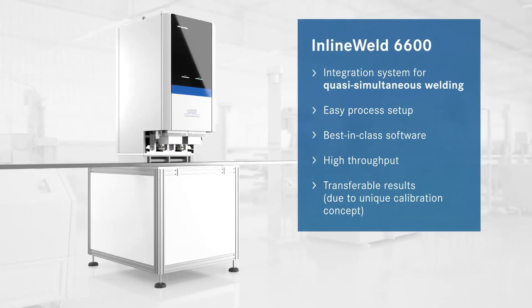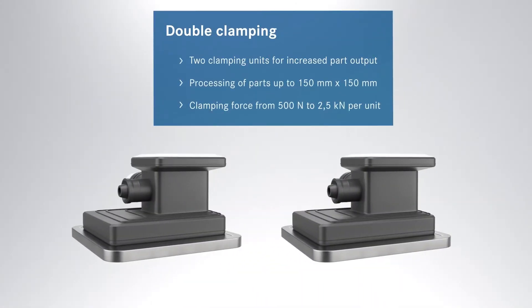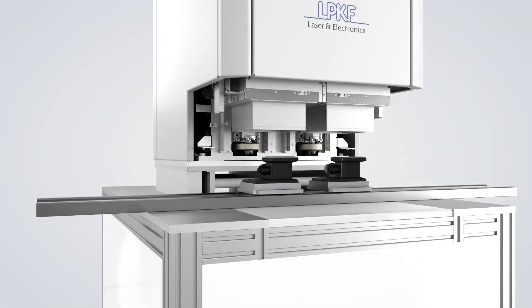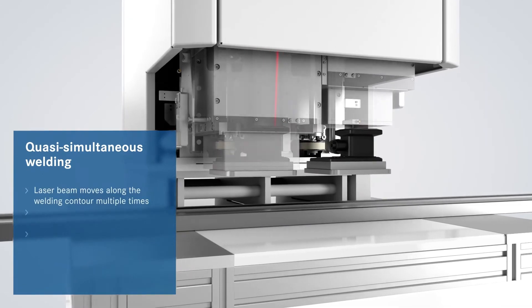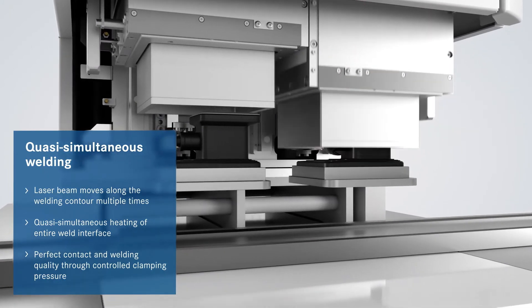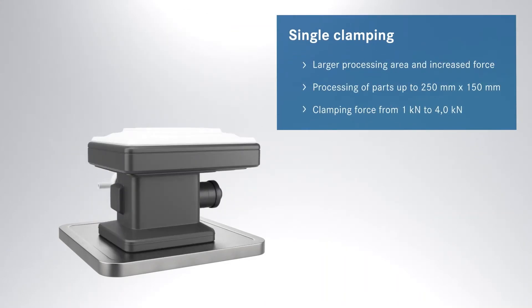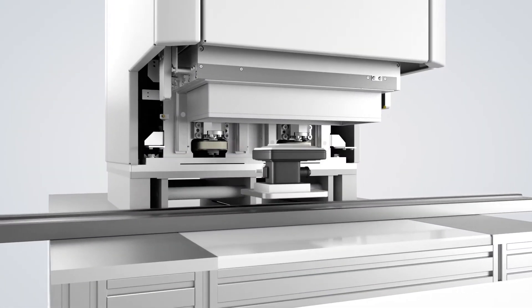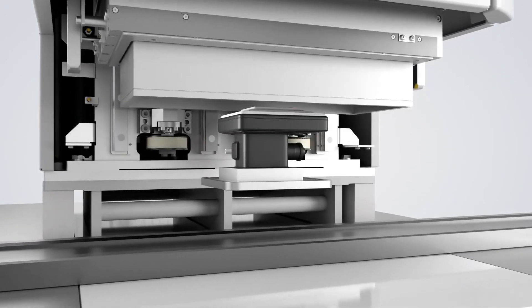The final model of the Inline Weld series is the 6600. Designed with independent double clamping modules, the Inline Weld 6600 can process two parts of up to 150 x 150 mm each. Each clamping module can provide between 500 to 2500 newtons of clamping force, capable of welding either two identical parts, left-right versions of the same part, or double-sided parts with completely different weld geometries. Alternatively, large individual parts can also be welded using the combined clamping force of the double clamping modules for parts up to 150 x 250 mm in size.